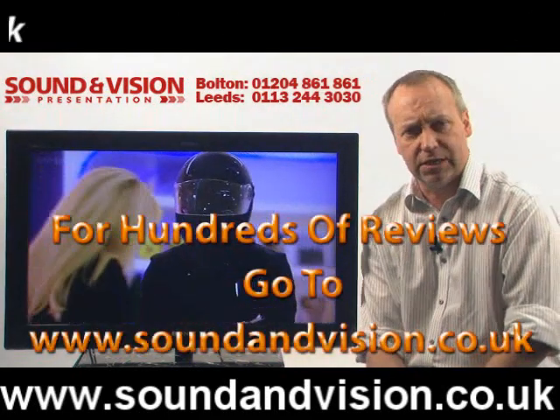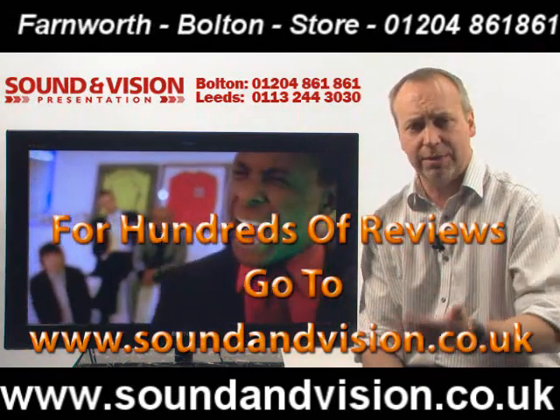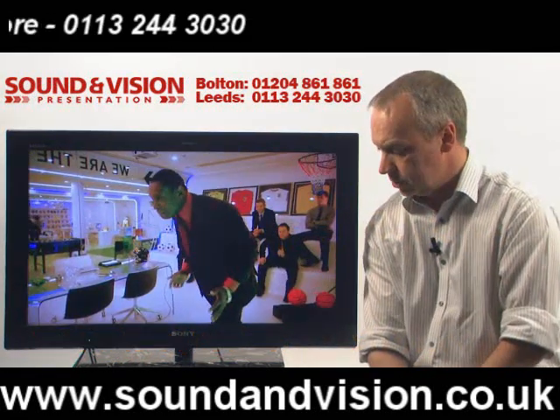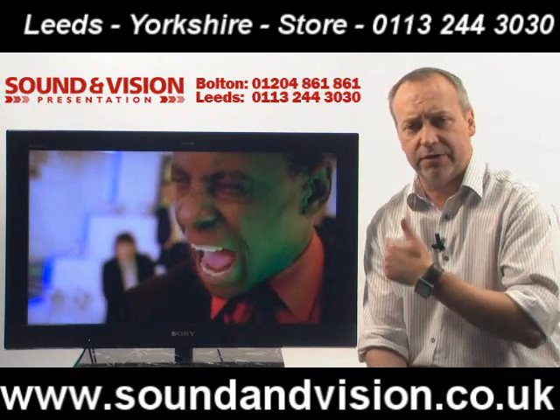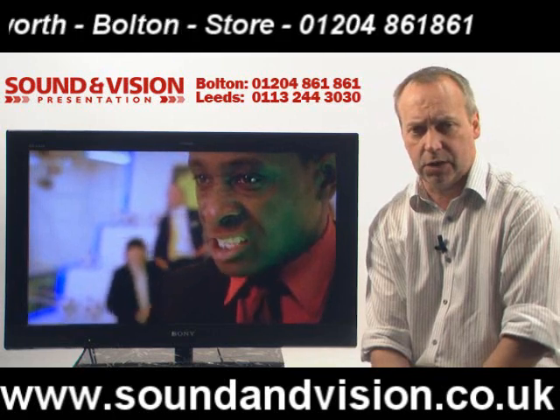They've also got internet facilities built into this TV, so you've got various web facilities that you can access, which we're going to be taking a look at in just a few moments. On the sound stage you've got various sound options on this TV which we'll go through as well. It's 2x10 watts on its sound output.